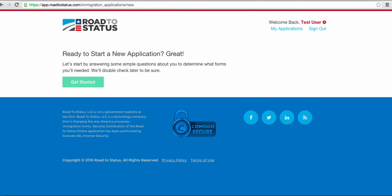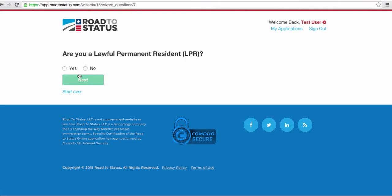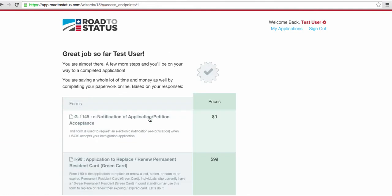Great, now I have registration completed so I'm going to get started. Answer a few quick questions and I'm on my way. One of those questions: lawful permanent resident? Yes, next. Need a new green card? Yes, I do, that's why I'm here, next. If any of these apply to me, any one of them becomes yes, next.